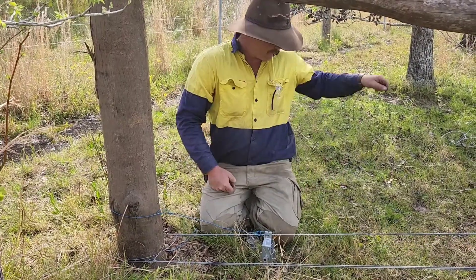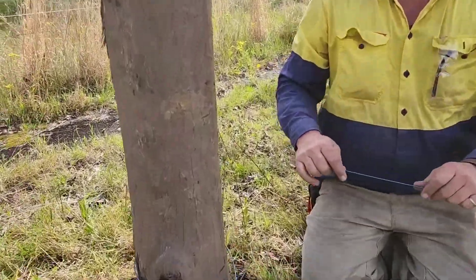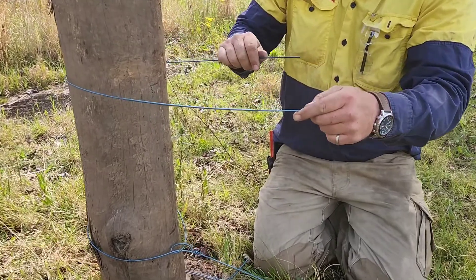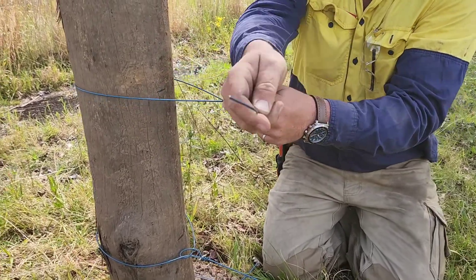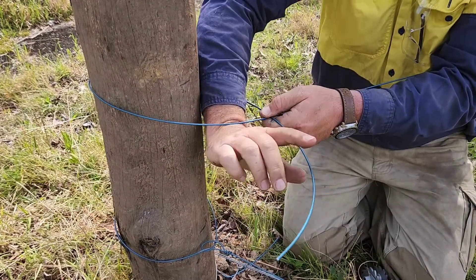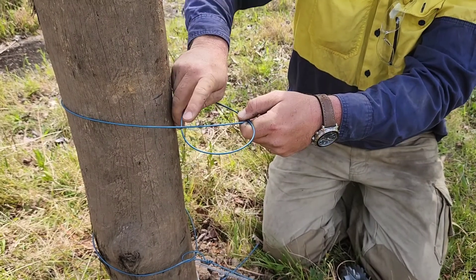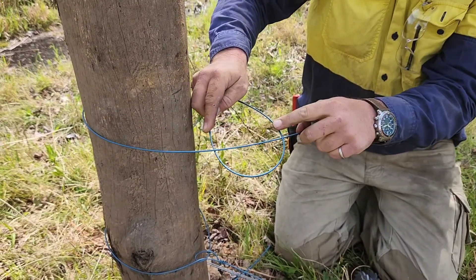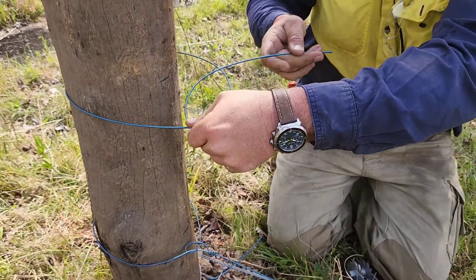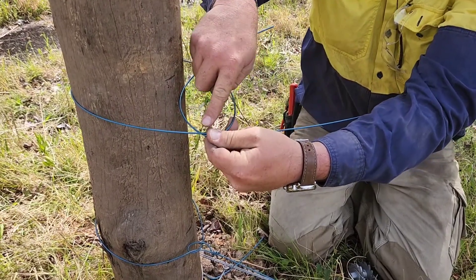I'll show you how we do it. So we've got our mark here so we'll know where I'm going. I'm going to go around the post. I'm going to go over the wire like that. Then grab our wire, fold it back around on itself under that part there. So it's over here, under there. Turn that around, passes back over itself again. Hence over, under, over.